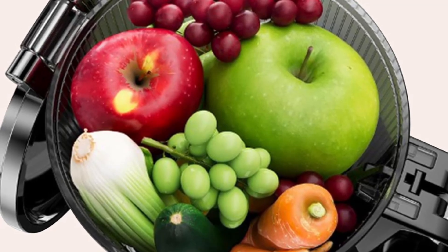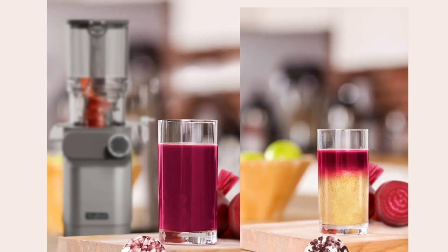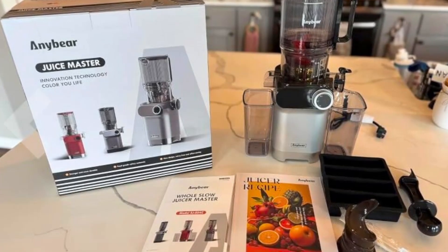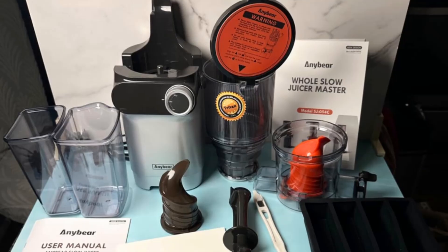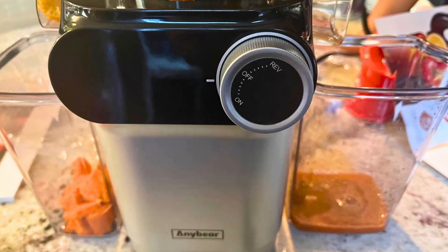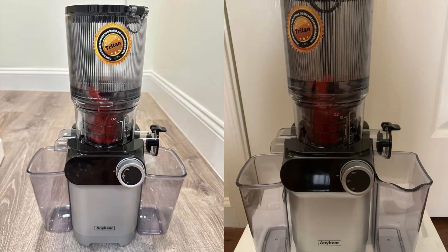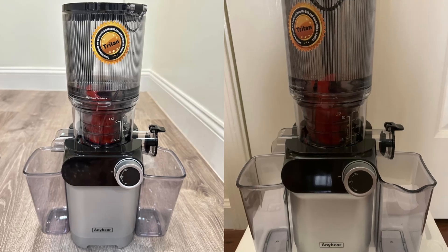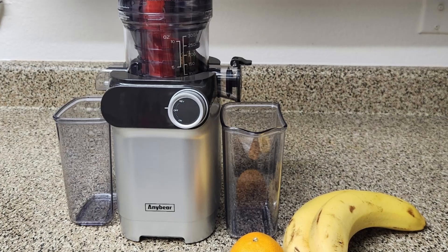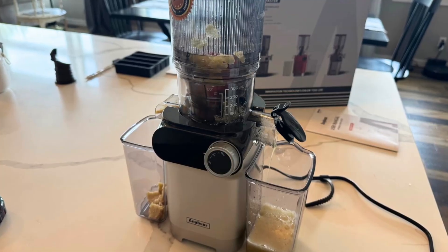Time is a precious commodity, and the AnyBear Cold Press Juicer understands that. With its 4.3-inch large feed chute, you can skip the tedious prep work of chopping and peeling. This oversized chute allows you to feed whole fruits and vegetables directly into the juicer, saving you valuable time and effort. Whether you're juicing apples, carrots, or cucumbers, the AnyBear juicer can handle larger quantities of produce with ease, making it a convenient choice for busy mornings. The large feed chute also enhances juicing efficiency.